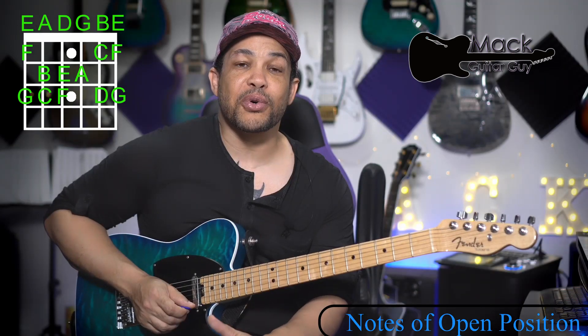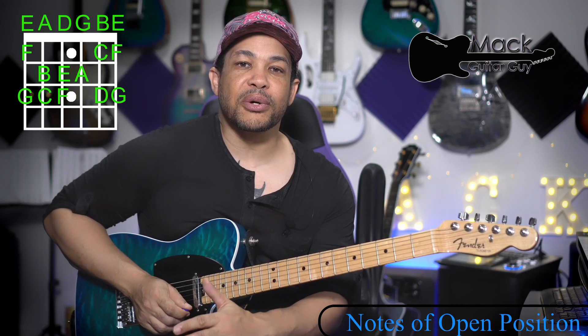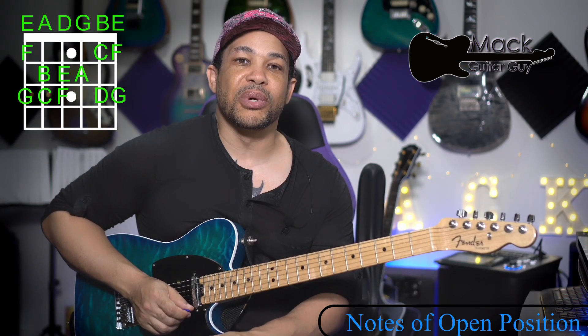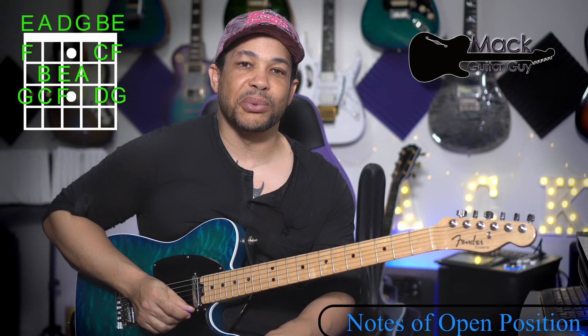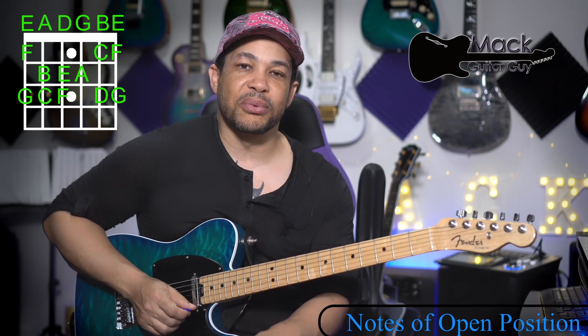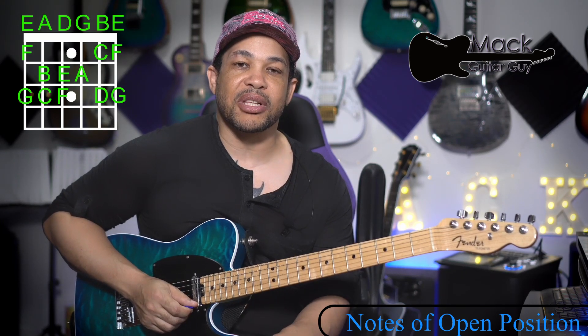So as I've said before, anything we learn forward on the guitar, we also want to learn backwards. Anything that we learn up the guitar, we want to learn down the guitar. We want to make sure that we are staying in balance with our playing. So now we're going to reverse it and play those backwards.